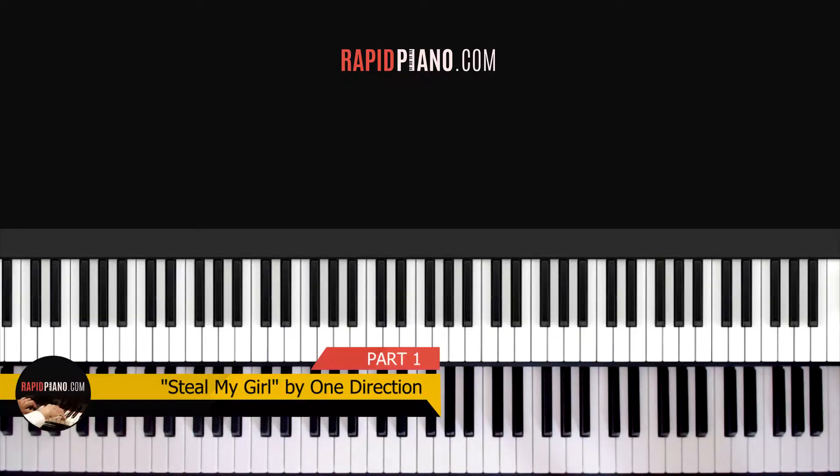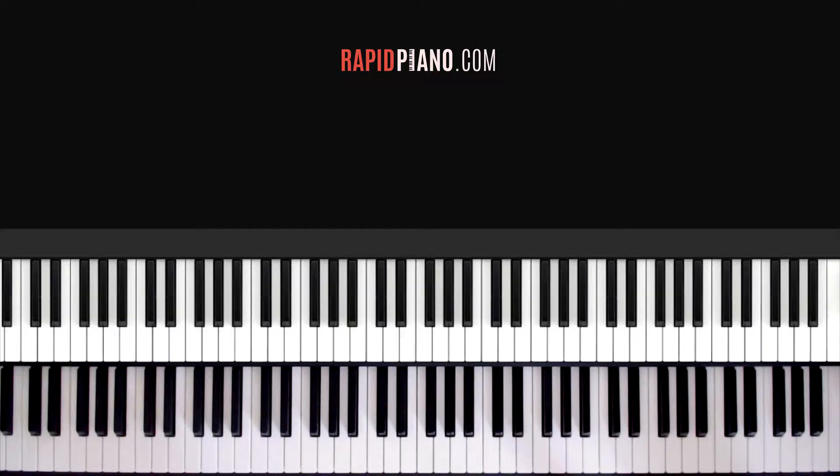Hey everyone, welcome back to Rapid Piano. My name is Ronald and today we're going to be looking at how to play Steal My Girl by One Direction. It's a really nice song and it's very easy to play as well. So before we get started, let's see how it goes.